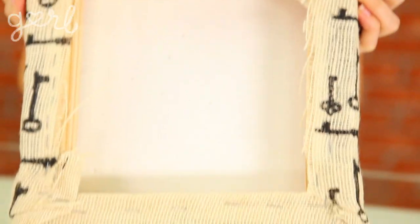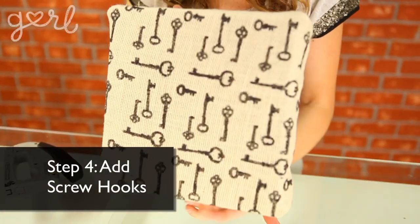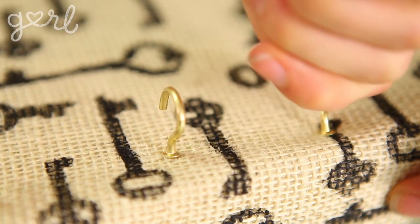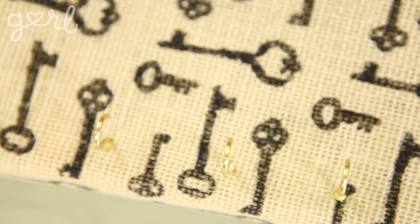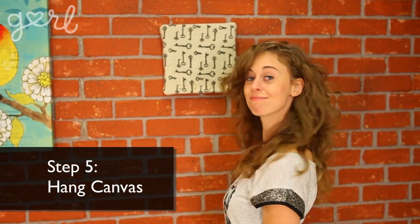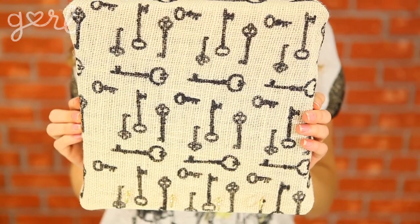To turn this awesome thing into a key holder, the last step is to add your screw hooks at the bottom. Simply start a tiny hole using the point of the screw hook and then hand-screw the hook in from there. Once your hooks are in place, hang your canvas near your door or anywhere you want to hang your keys. And there you go — your key holder is all done.